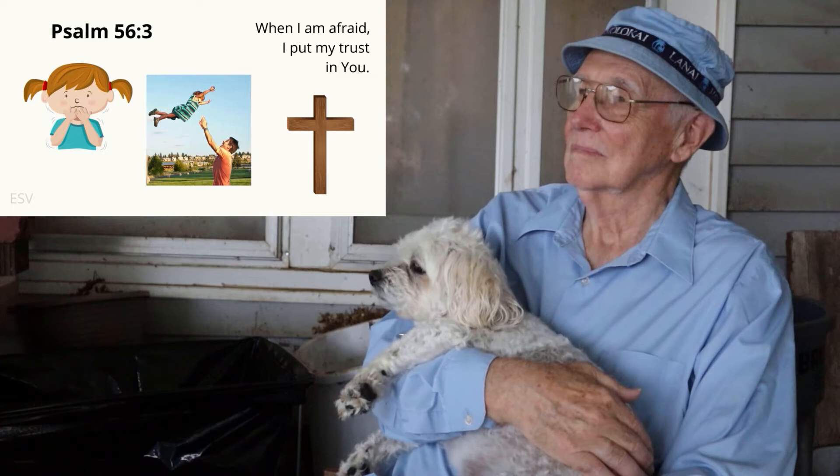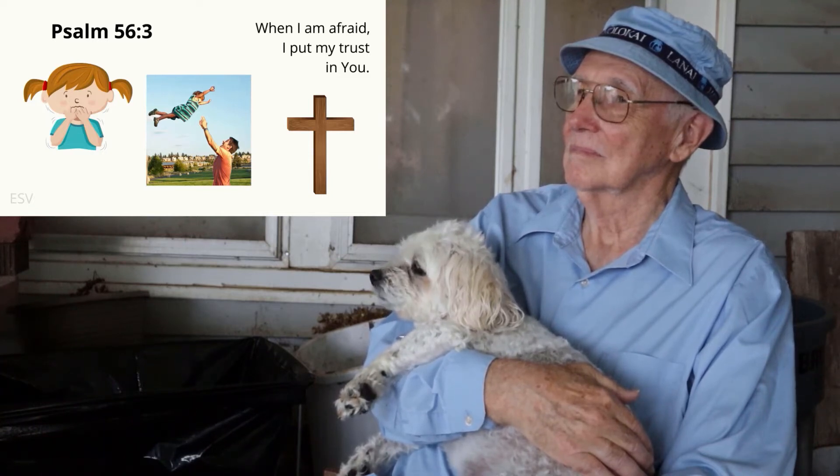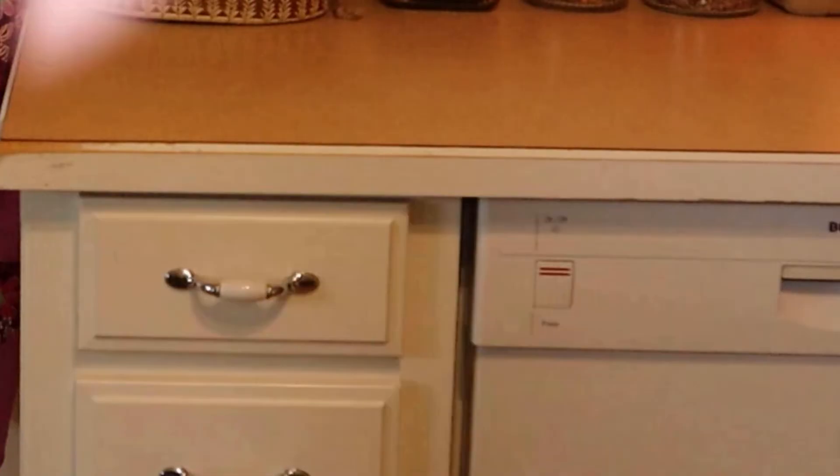Attention. Psalm 56:3. Start. [10 seconds] Psalm 56:3 — 'When I am afraid, I put my trust in you.' Psalm 56:3. Attention. Malachi 3:10. Start. [10 seconds] Malachi 3:10 — 'Bring the full tithe into the storehouse, that there may be food in my house. And thereby put me to the test, says the Lord of hosts, if I will not open the windows of heaven for you and pour down for you a blessing until there is no more need.' Malachi 3:10.